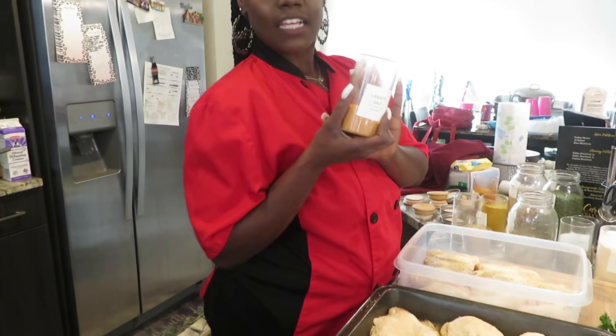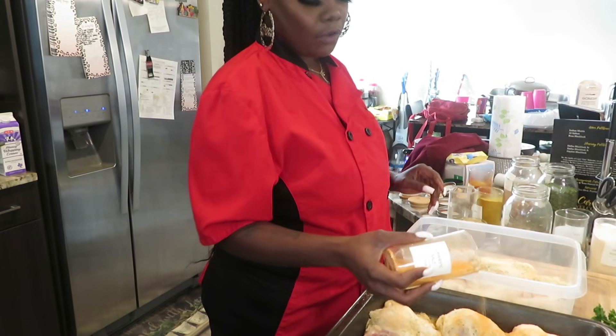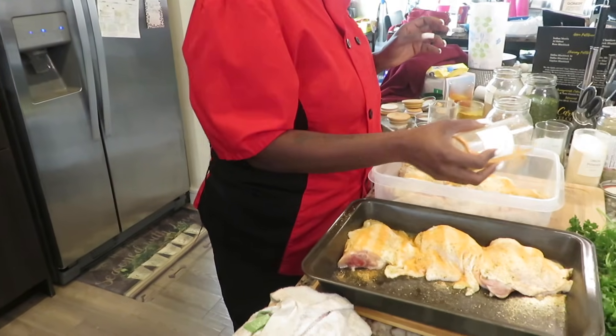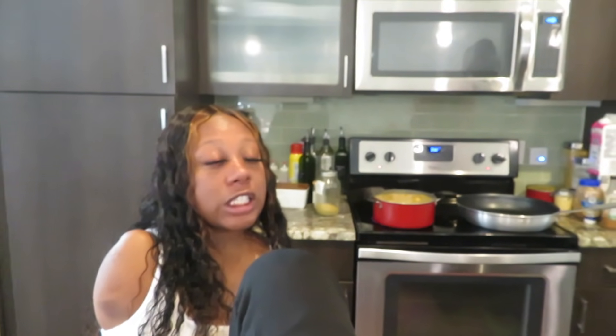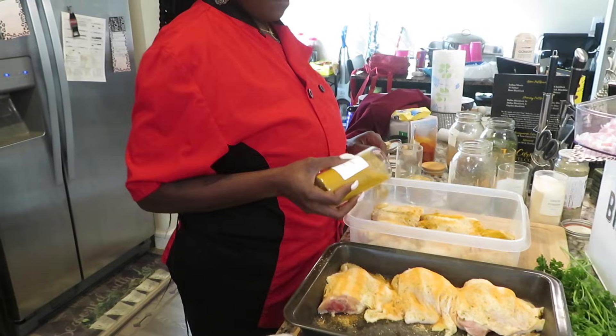Now we're going to use a little Larry's sea salt or seasoned salt. If you cannot eat salt, you can always use Mrs. Dash — she's amazing. Let's do a curry seasoning for the color and for the flavor. Got to use a little ginger — ginger is also good for you. Mind you, all of these seasonings have no salt, so you can put as much as you like, and it's all good for you.